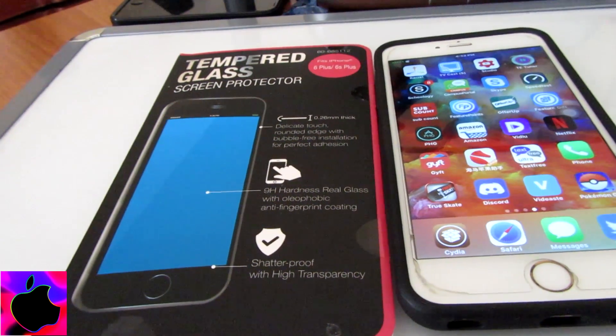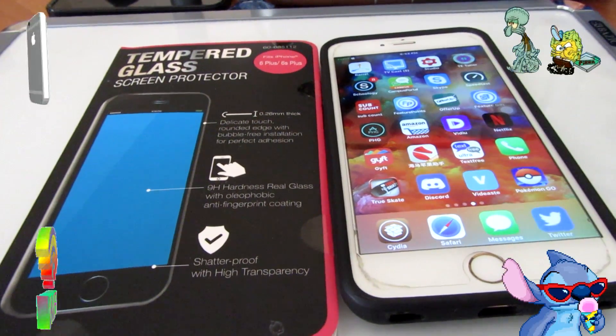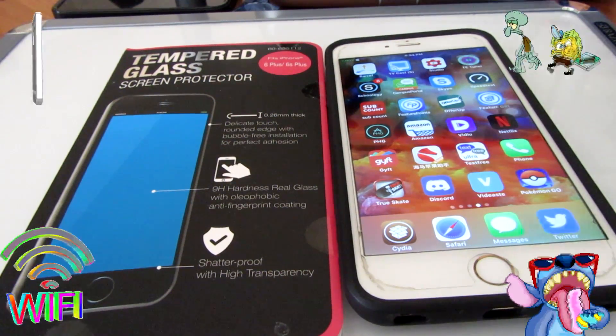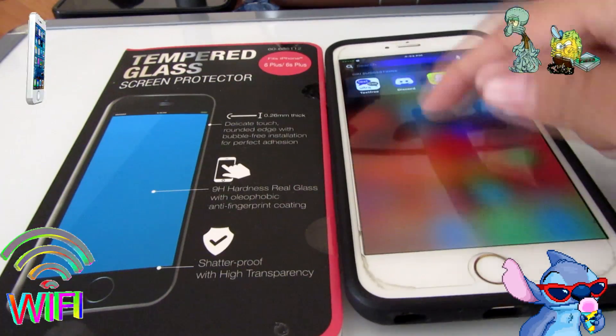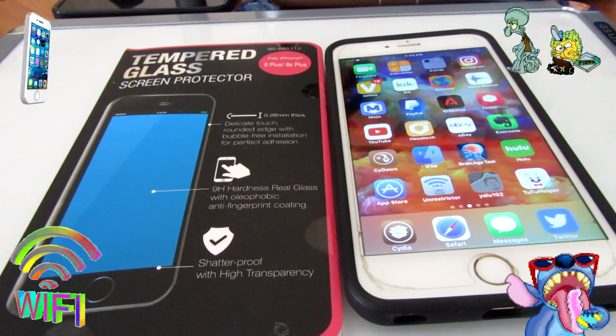Hey, what is up YouTube! It's Techno Trend and today I'm going to be showing you guys how to put a tempered glass on your iPhone so there are no air bubbles or any little debris. I'm gonna be showing you guys how to do that quick and easy, so follow all my steps in this tutorial. Hope you guys enjoy!